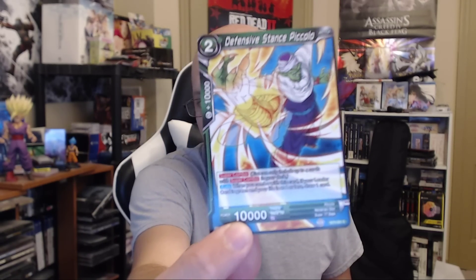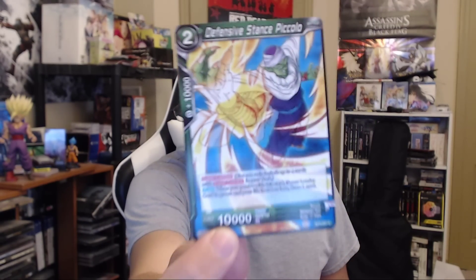Vexing Outcome Veku - bro, really? Vicious Lackey Tagoma. Now this one here - I like the card art in a lot of these cards even the common ones. This one right here, Defensive Stance Piccolo, is a badass looking Piccolo. I'm down for that. Let's see - I think the next one is our rare. Not yet... okay, our rare is the next one.